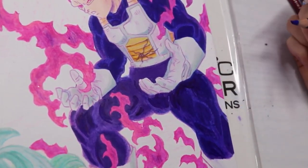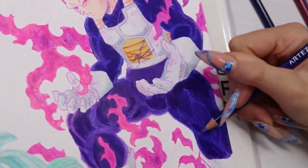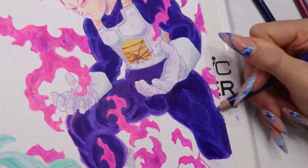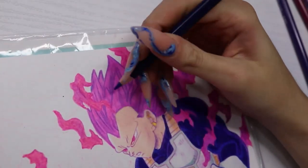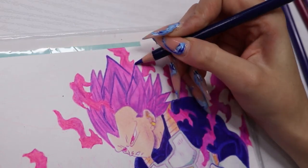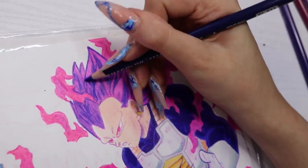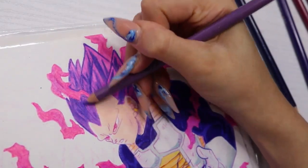Here you can see a close-up — you can see the texture I made on the paper, it looks so bad. But here I start adding more purple because it was too pink, it didn't look right. With the purple it looks so much better.